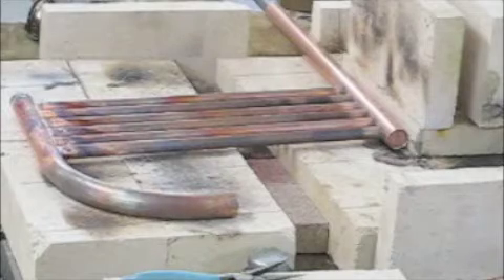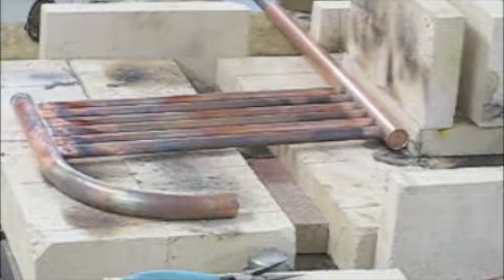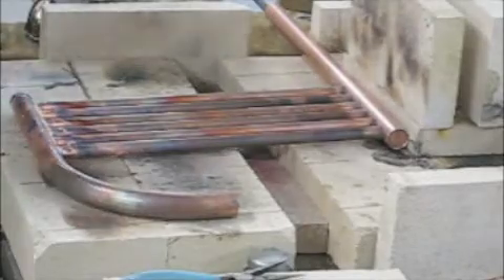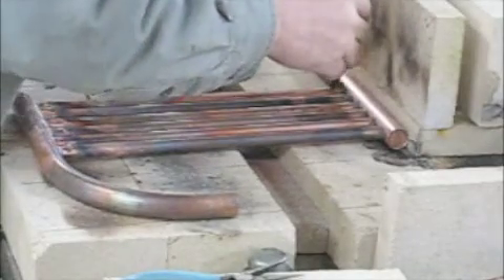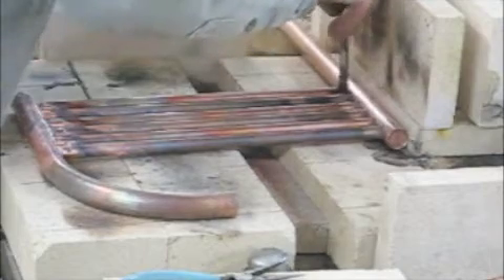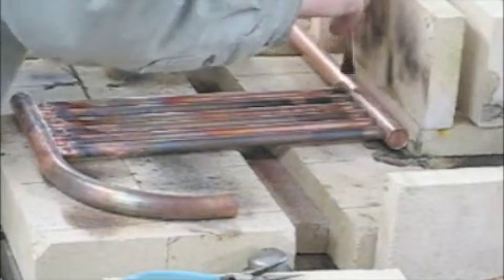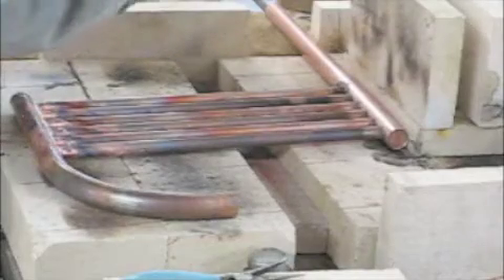I've got the end cap in the end of the three-quarter inch tube. It's a little round disc made of copper, and I'm going to put a little bit of flux on each of the tubes. Those are three-eighths inch tubes going into a three-quarter inch tube.